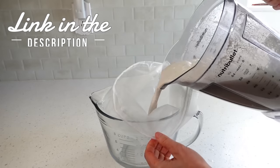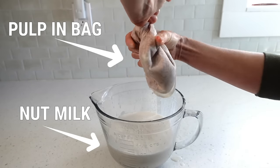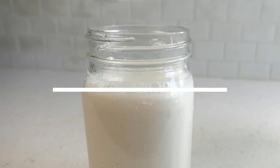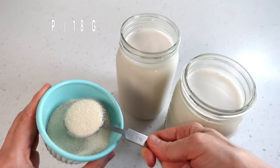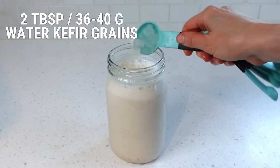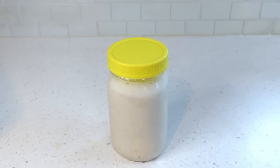Strain the nut milk through a fine mesh nut milk bag. As for the pulp, you can discard it, compost it, or find a creative way to use it. Fill the jar to about two inches or five centimeters of headspace to allow for expansion during fermentation. Add one tablespoon or 18 grams of sugar to the jar and give it a quick stir. Add two tablespoons of water kefir grains, 36 to 40 grams, then place the lid on the jar — loose or tight, it won't matter much since water kefir grains won't generate much effervescence at this stage.